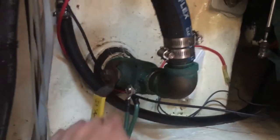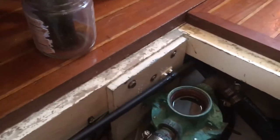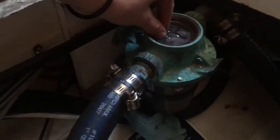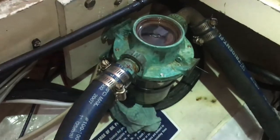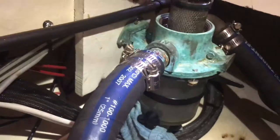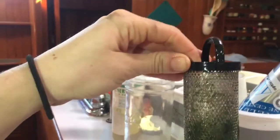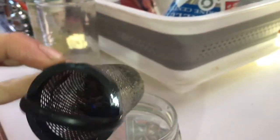Sea water comes in and goes through this strainer piece. I have the basket in my hand — it fits in there like so, and strains any algae or anything gross that could be sucked up from outside, like plastic bags or other gross stuff. Look how grimy that thing is — that is nasty. We've definitely got some cleaning to do.